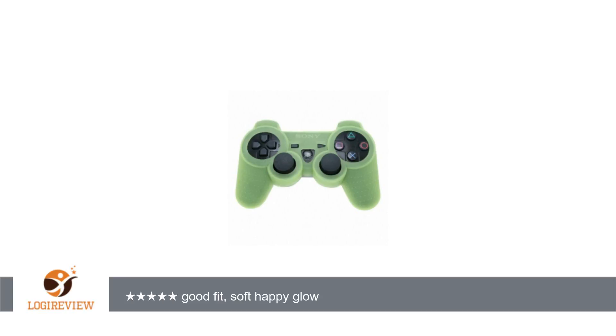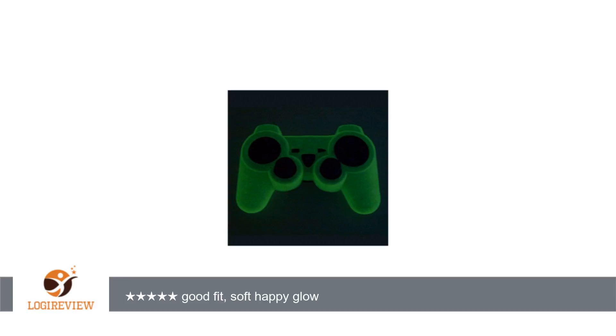Do they glow? Yeah, they have a soft glow that lasts for a while. I would liken it more to a flashlight under a blanket glow than a glow in the dark t-shirt glow. But keep in mind, mine don't get charged by light very often. All that said, when I do see them glow, it makes me happy. Thank you for watching. Please give the thumbs up.